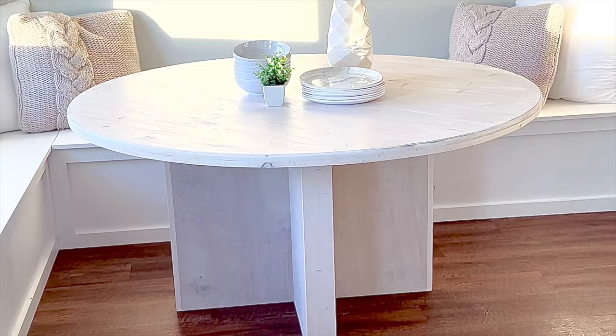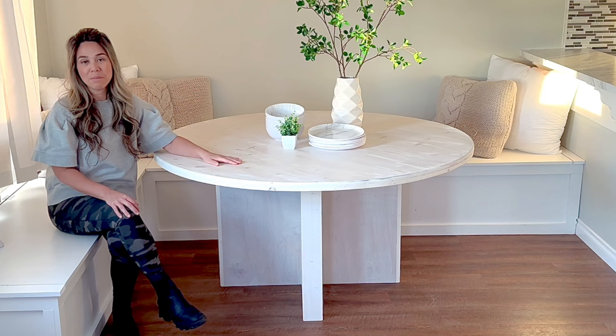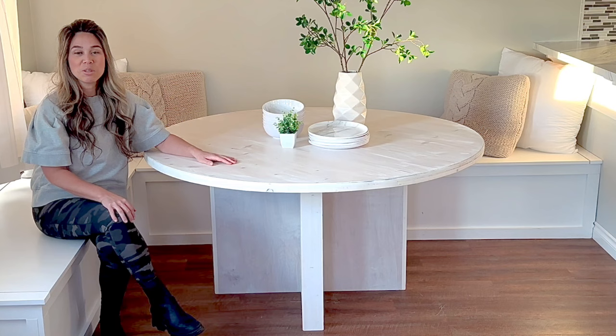I couldn't be happier with how this project turned out. The plans for both the base and the round tabletop in customizable sizes are live on my site — I've linked those plans in the description. Hop on over, check them out, download it, build it, and share, because we can't wait to see how your project turns out.